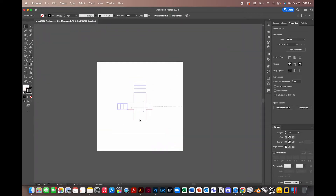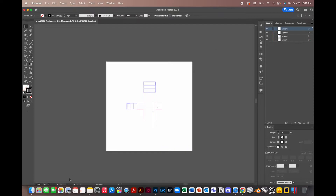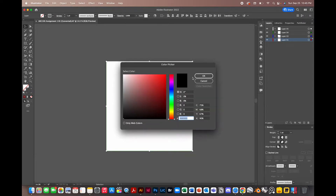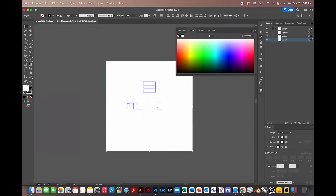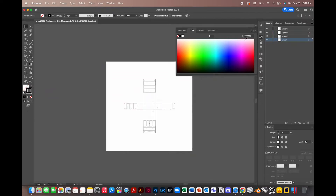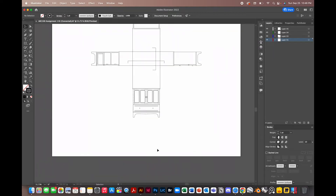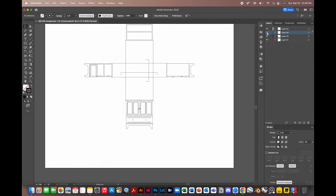Looking at all of our lines, they maintained their original color from Rhino. You can select all of them directly, or go into the Layers tab and hold Shift to click across all four layers. We're just going to set the stroke color to black — that's your fill color, and this is your stroke color. With stroke set to black, everything is clear and legible. We'll also get rid of our borders on layer four. It's always good to label your layers.